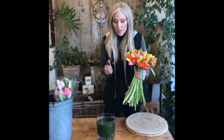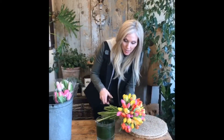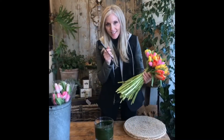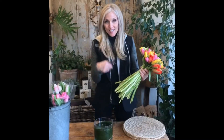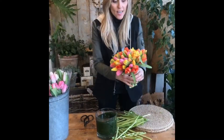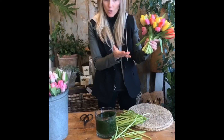Now the fun begins. We're going to measure the distance between the vase and the flower. I always say: cut long, because you can always cut shorter — you can't go from short to long. We're gonna start cutting. As you can see, I've cut all my stems pretty short.